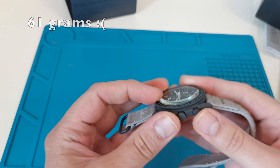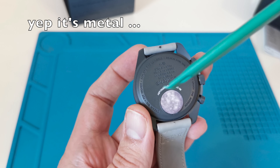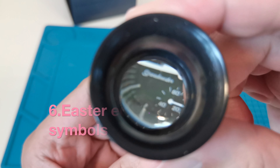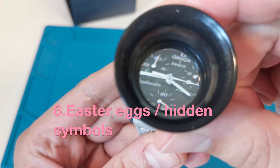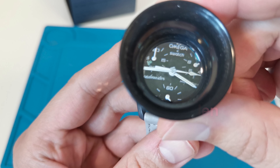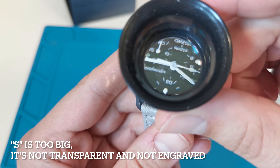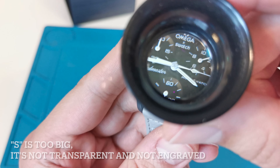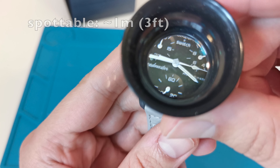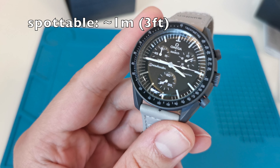There should also be a very small 'S' letter in the center of the watch crystal — transparent and engraved. In this fake, the 'S' letter is in the center of the crystal, but it is printed, white, a little bit too big, and not transparent. Moreover, it is not engraved; you can easily notice this 'S' letter even without a magnifying glass.